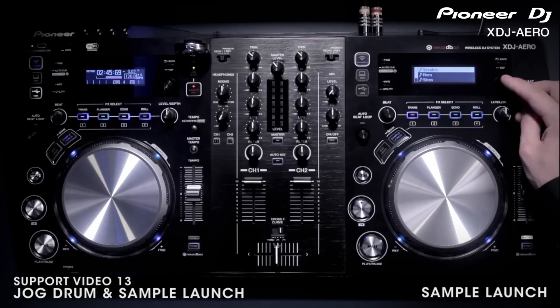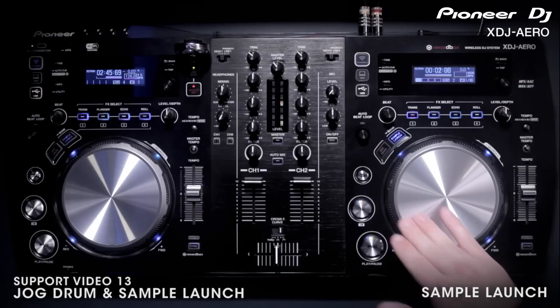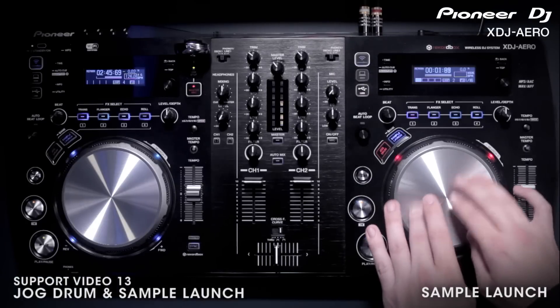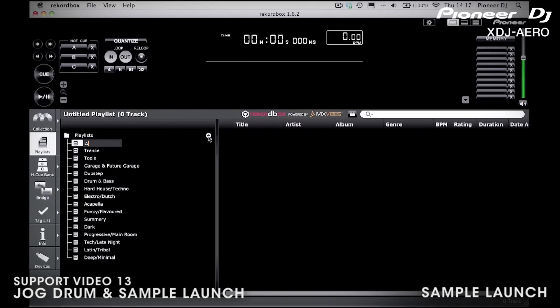Sample launch mode is just like loading a track except these are built into the unit. You can cut the samples, scratch them, affect them, and even put them into jog drum mode. If you want to expand your sample library, you can always create your own playlist in record box and keep them on your USB device.